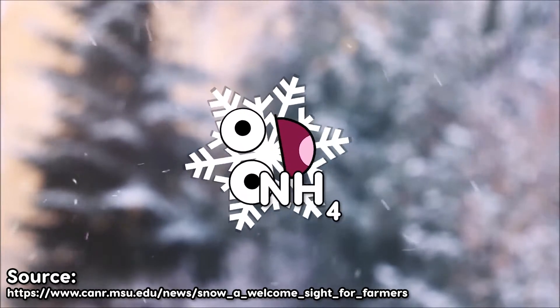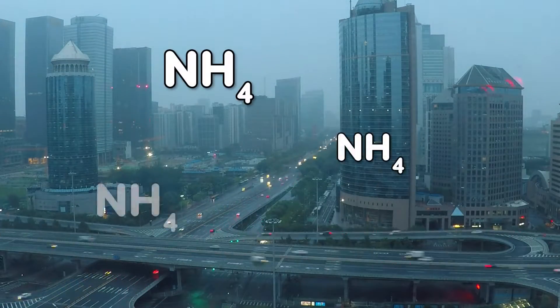But why does snow have ammonia in it in the first place? When snowflakes fall from the sky, they trap ammonium found in the atmosphere. The amount of ammonium present may vary depending on the amount of air pollution present.